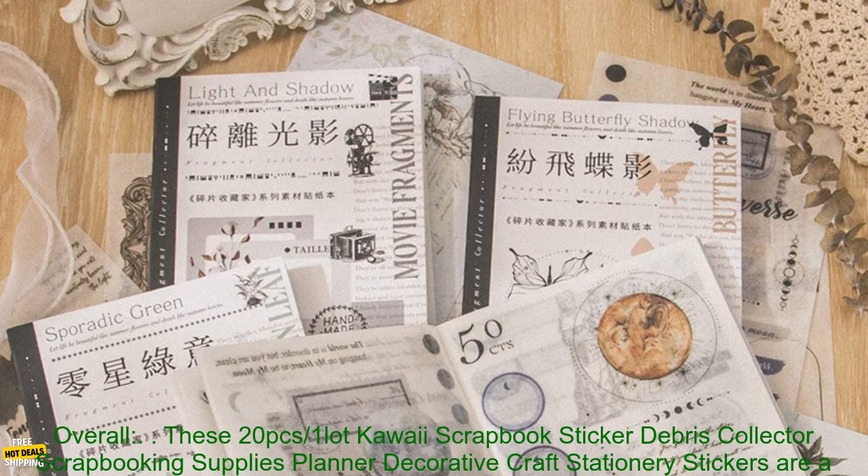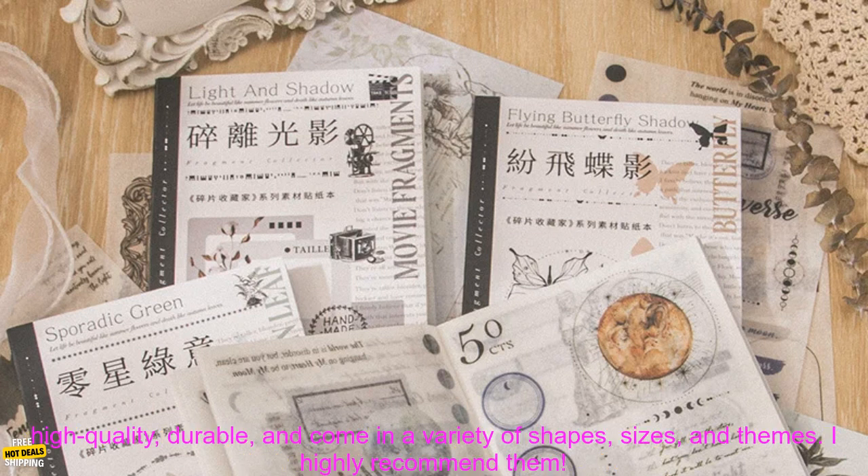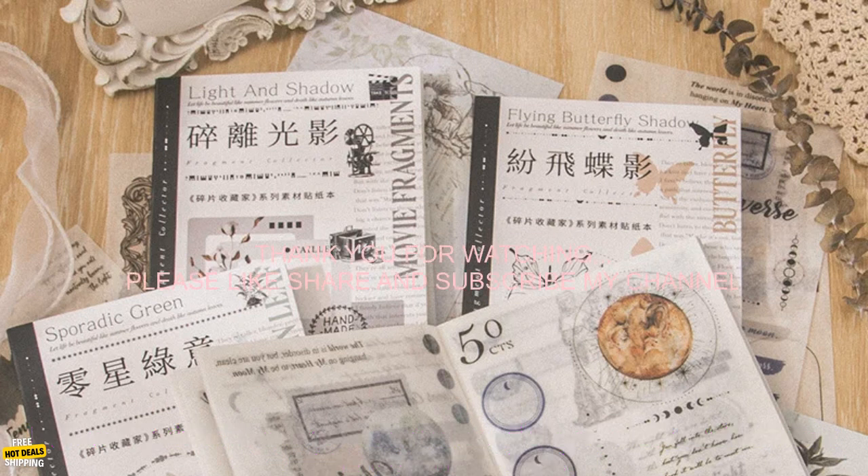Overall, these 20 PCs Kawaii Scrapbook Sticker Craft Stationery Stickers are a great option for anyone looking to add personality and creativity to their scrapbooking projects. They're high-quality, durable, and come in a variety of shapes, sizes, and themes. I highly recommend them.